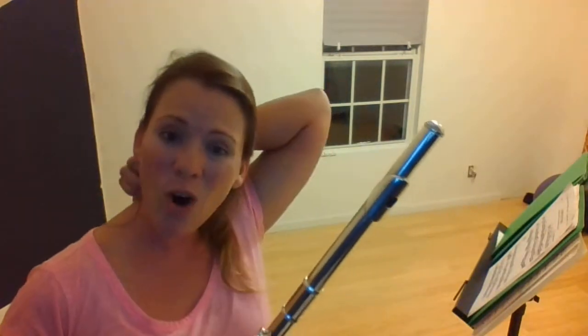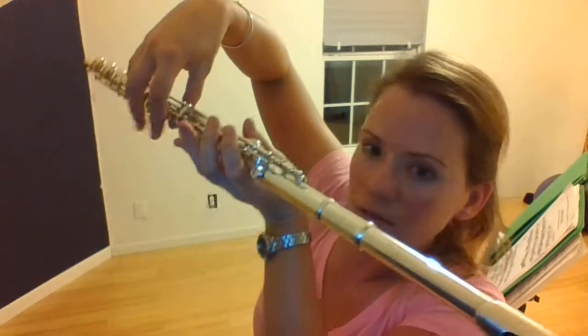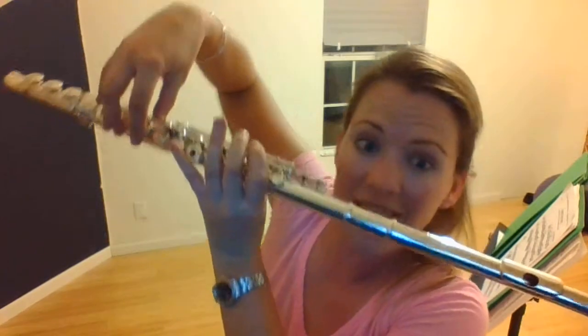Hey guys, I want to do a quick video today about right hand position on the flute. Your right hand should make a C shape — if you let it hang by your side it just chills out and naturally does this. Your flute should go right there with nothing else.